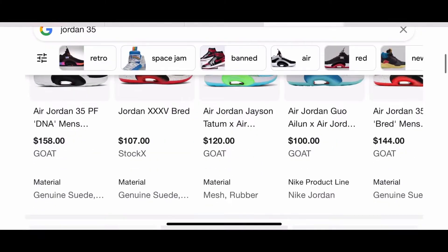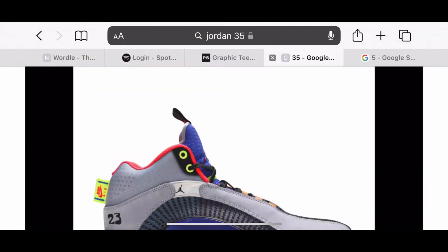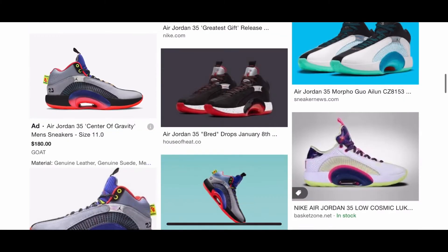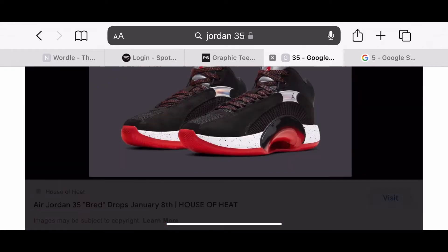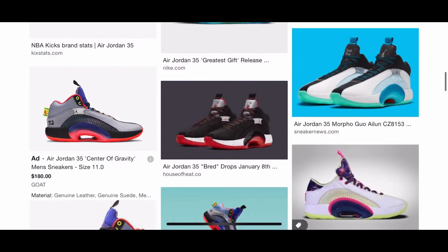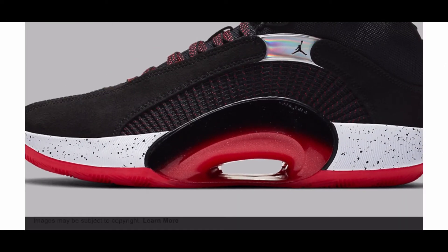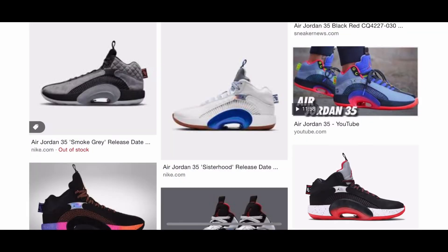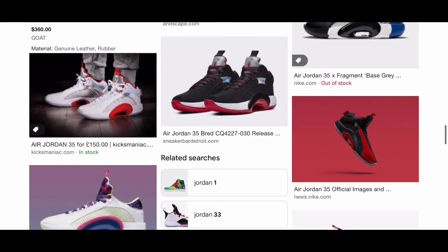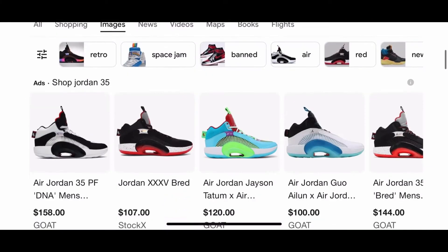But this is the Jordan 35. They took the tongue, they took the top right here where your foot goes. What else did they take? I don't think they took the lace lock. And then these and the 36s kind of have a similar bottom with that little hole in the midsole, which is really interesting. There's literally an entire hole in it — that's wild. How does your foot even work in there? Because I've never worn any of these. I kind of like what they did with it though.